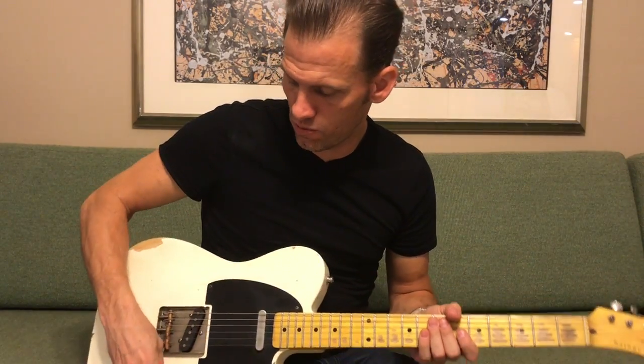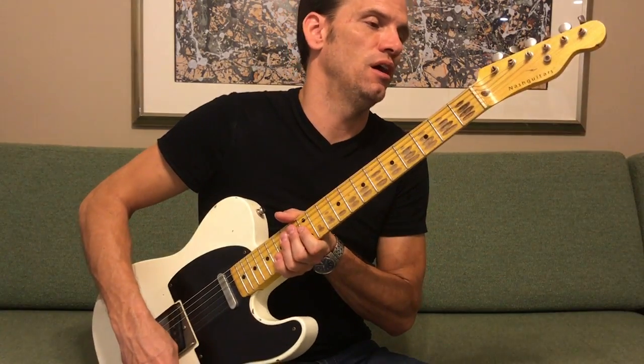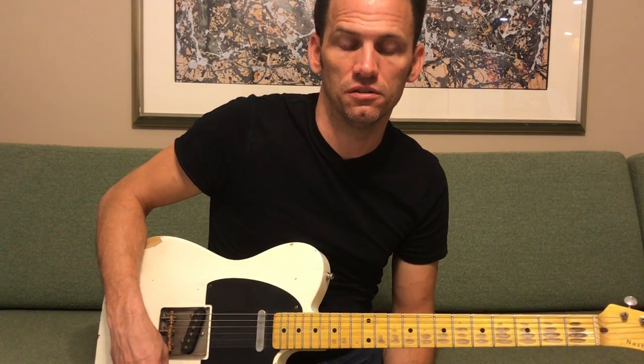There it is — that's the opening lick to 'Please Please Baby' and the first solo, played in Pete Anderson's style. If you've got any questions or need clarification on anything, comment and I'll try to answer in the comments. Maybe I could write out some tablature — I'm not that great at it, but if there are any questions about parts of the solo, comment and I'll clarify. Thank you.